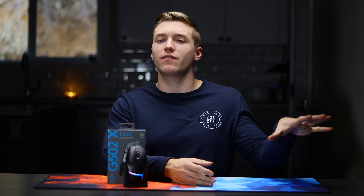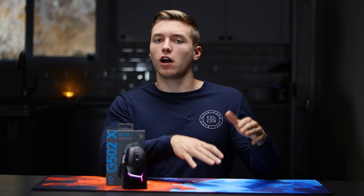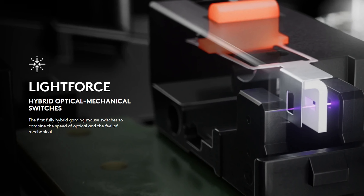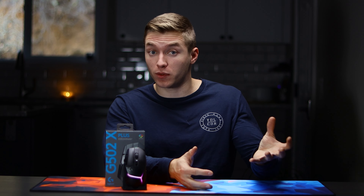Logitech decided to ditch the adjustable weight system that we've seen on some of the old G502s, now limiting it to the weight it comes at, which is lighter. They were able to shave some weight off from the previous iteration of the G502, now coming in at 106 grams — definitely not bad at all, and also around six grams lighter than the new Basilisk V3 Pro.